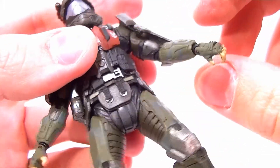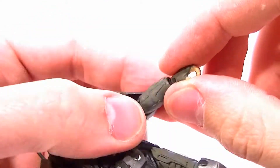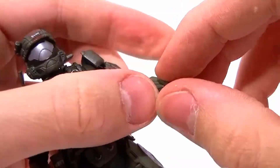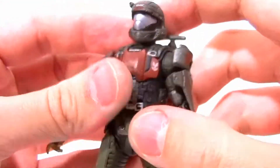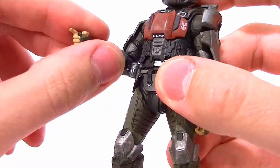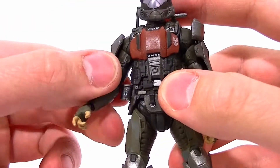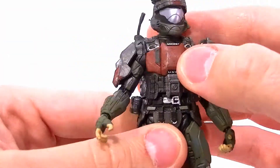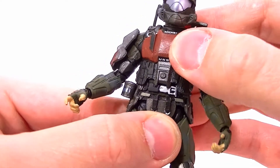It's much better than the Marines in the Reach line without the bicep swivel. Single jointed elbow pivot right there. The wrist rotates and has a hinge. I haven't come across any real quality control issues with the elbow joints, the wrist joints, or the bicep swivel that we know have been prevalent in some of the ODST figures — so far it's very nice. He does have the waist twist in there, hidden perfectly inside the armor, so you can't even see that.